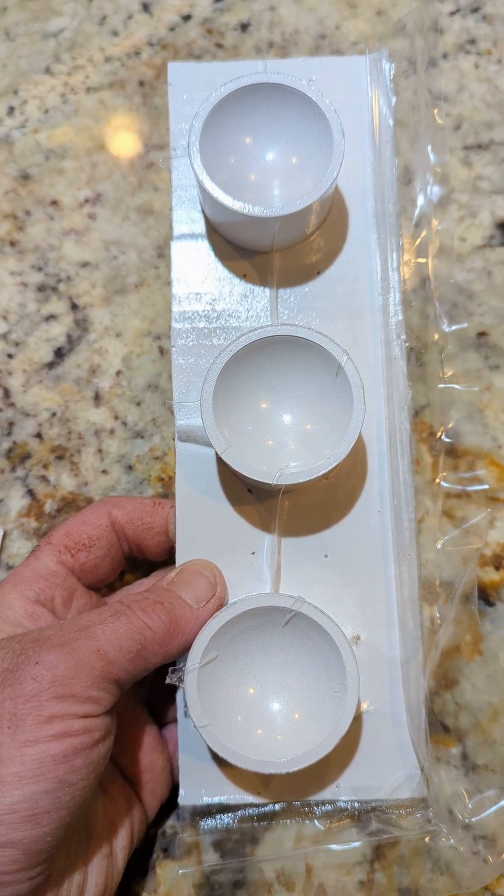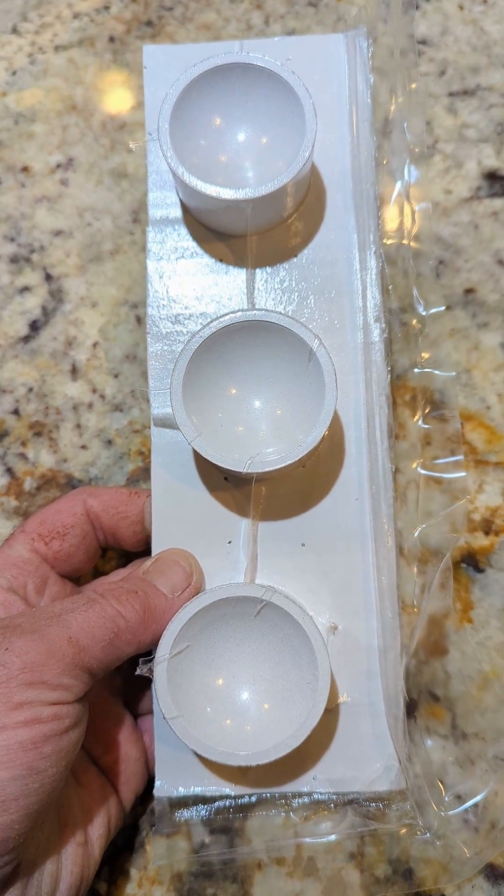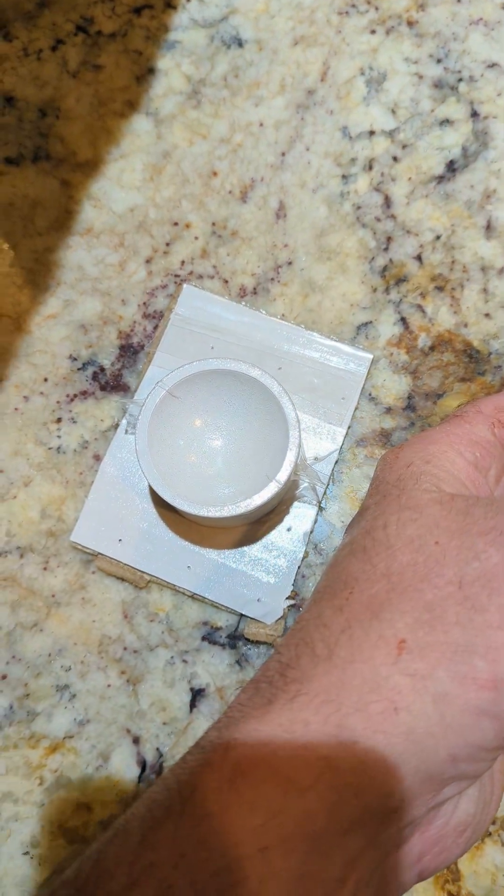I know — I was supposed to upload a video making my own bone-ash cupelling dishes. Ordering them online seemed more cost-effective this way. My attempt at making them anyway failed.